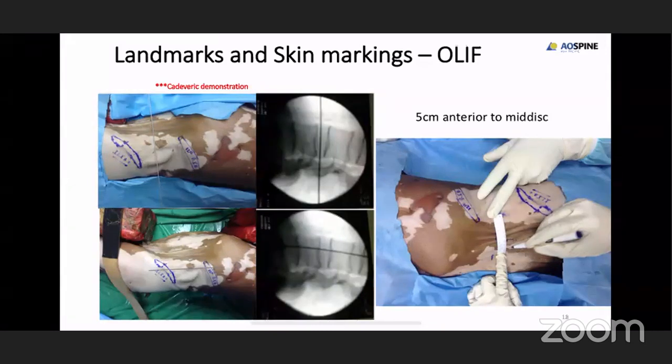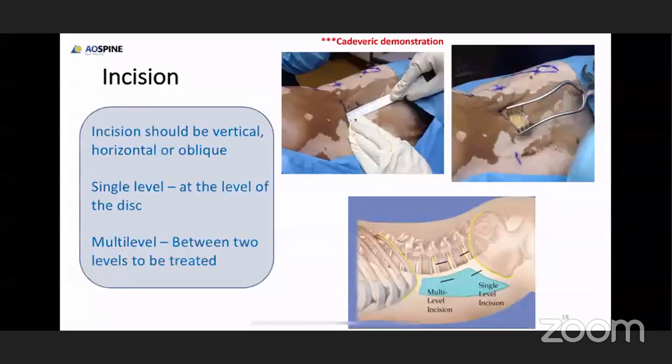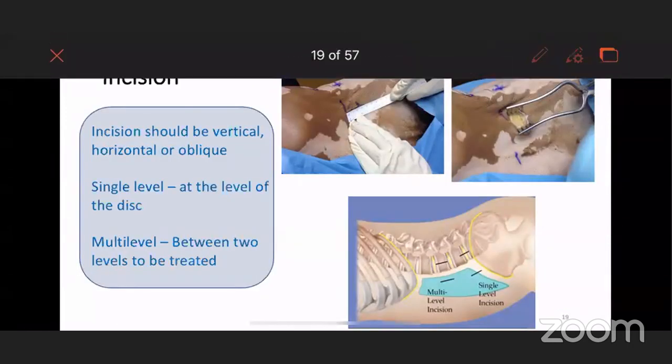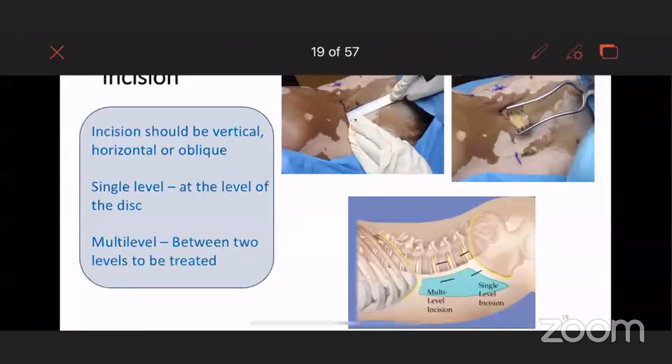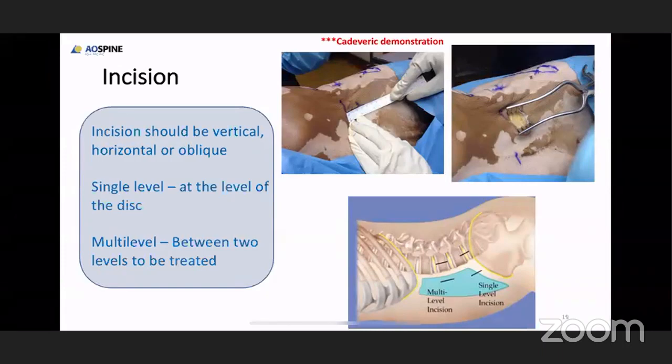When you are doing OLIF, the entry point has to be 5 centimeters anterior to the point marked earlier by C-arm guidance. Once you get the exact entry point for OLIF, the incision is up to the surgeon's choice — you can take it vertically, horizontally, or obliquely. Personally, I prefer taking the incision parallel to the 12th rib so as to do the orthogonal maneuver which I'll explain in later slides.